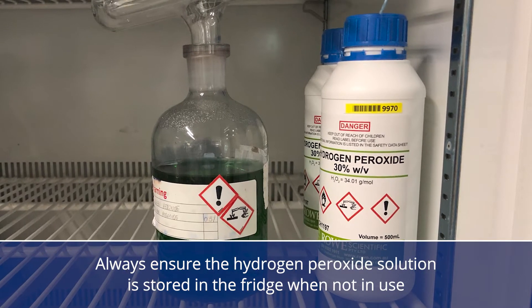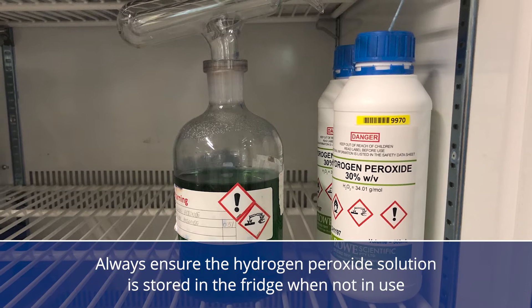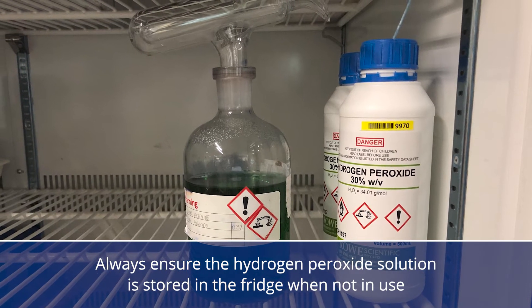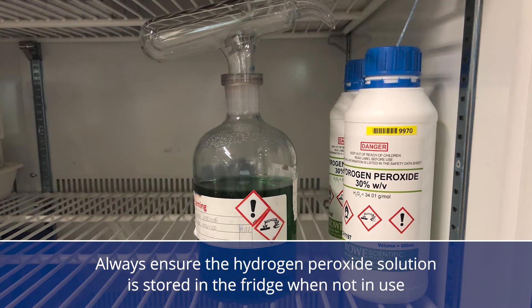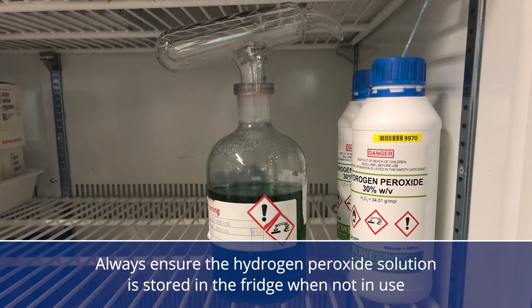Always ensure that the hydrogen peroxide solution is stored in the fridge when not in use. Never leave the solution in direct sunlight or exposed to heat, as it will rapidly decompose. This solution should be made up at least weekly.